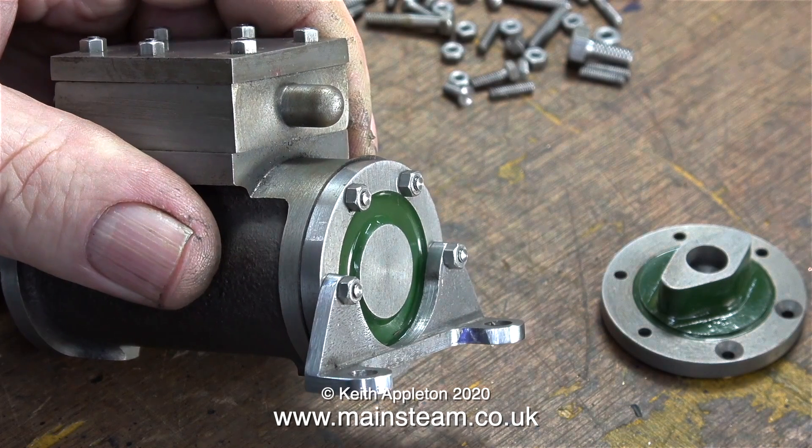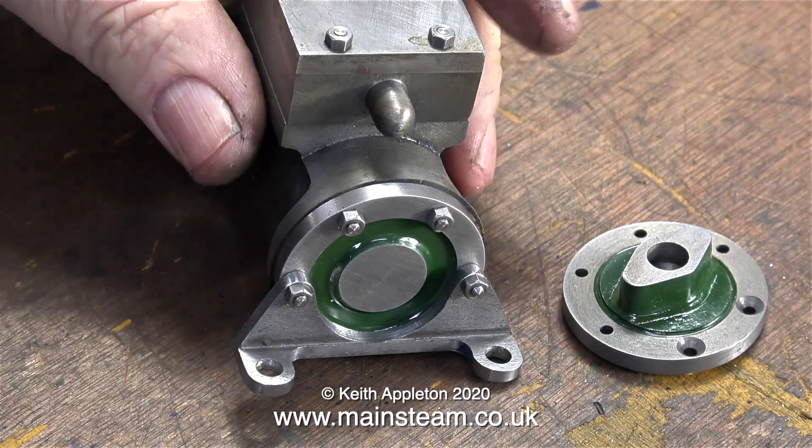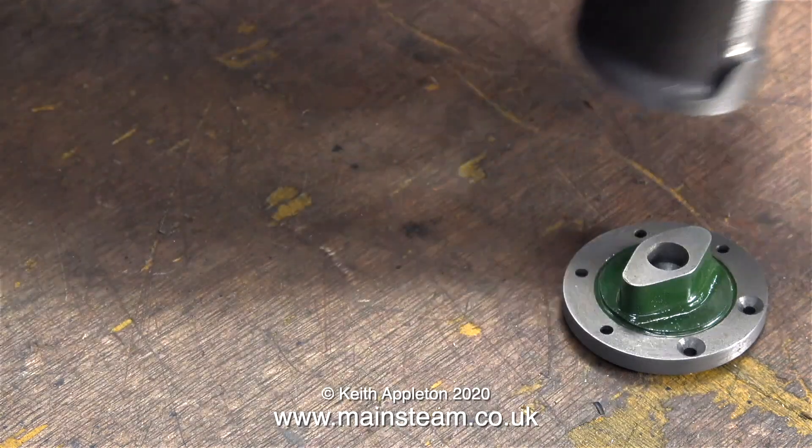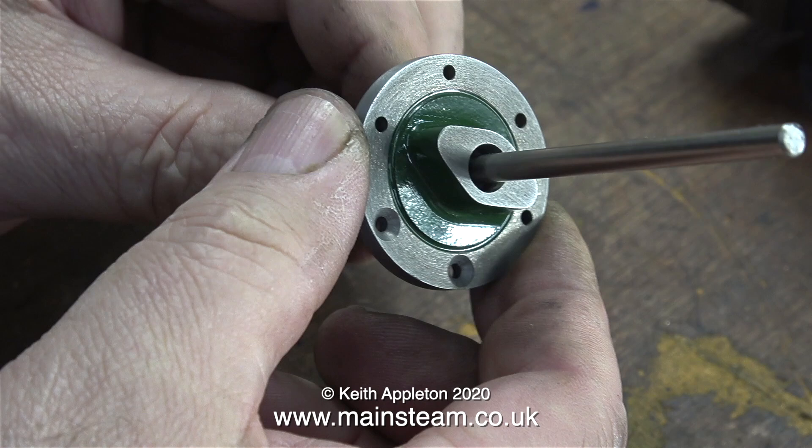Obviously the two studs that hold the bracket in place are longer than the two studs at the top. By converting these studs into bolts using Loctite 603, look how neat they are — there is just the right amount of stud protruding from the end of the nuts. Have a look at a few model steam engines and you will see that a lot of the studs stick out of the nuts at different lengths, and this doesn't look very good, but not so with mine.